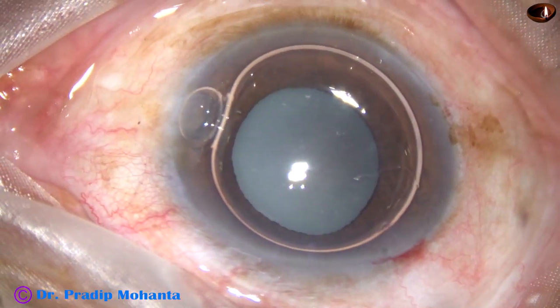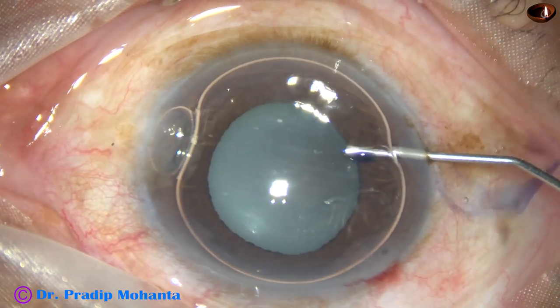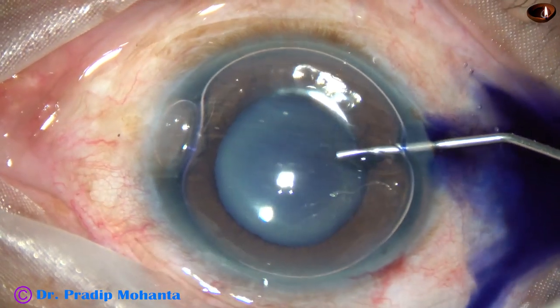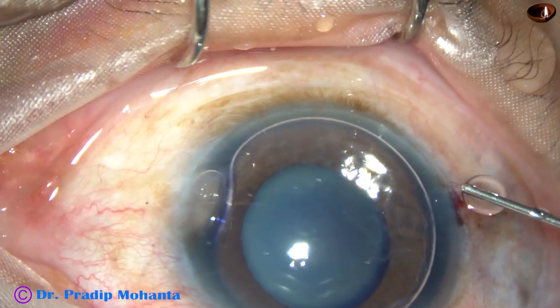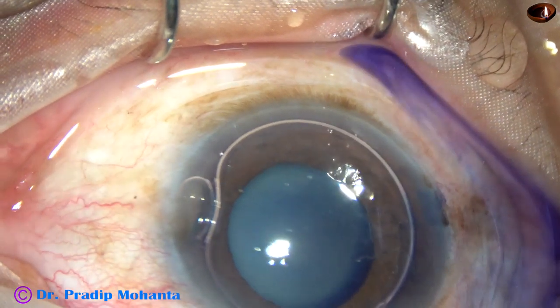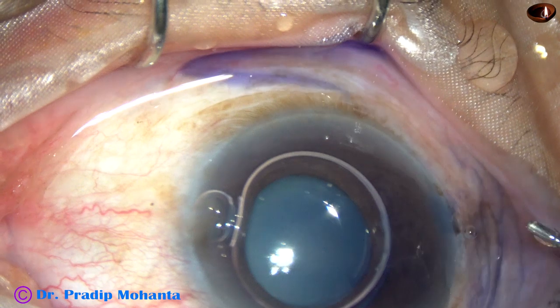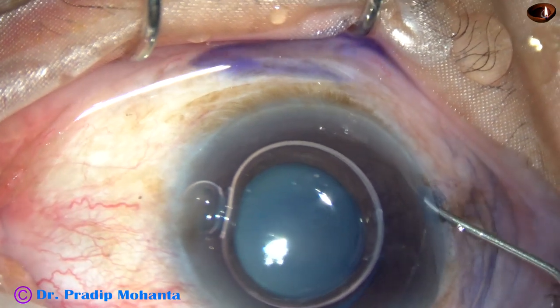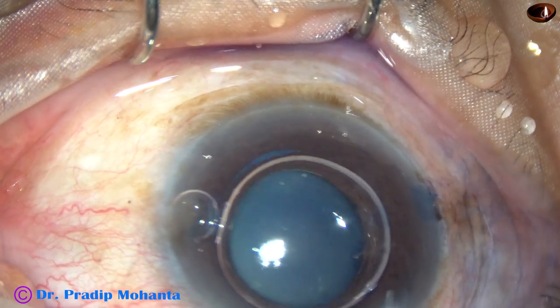By this time, all the incisions have been made. An air bubble has been injected into the anterior chamber. The capsule is being stained with trypan blue dye. And now this is adrenaline — the pupil has not dilated well in this case, so I am applying adrenaline to see if the pupil dilates a little more.